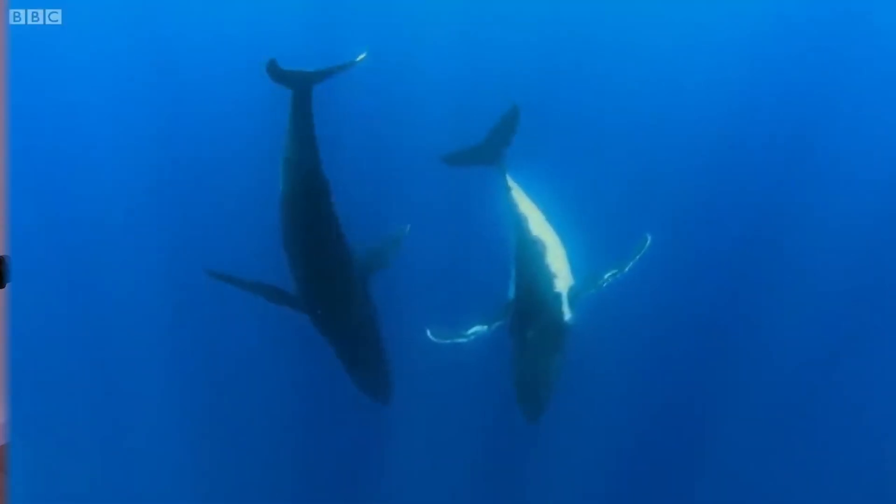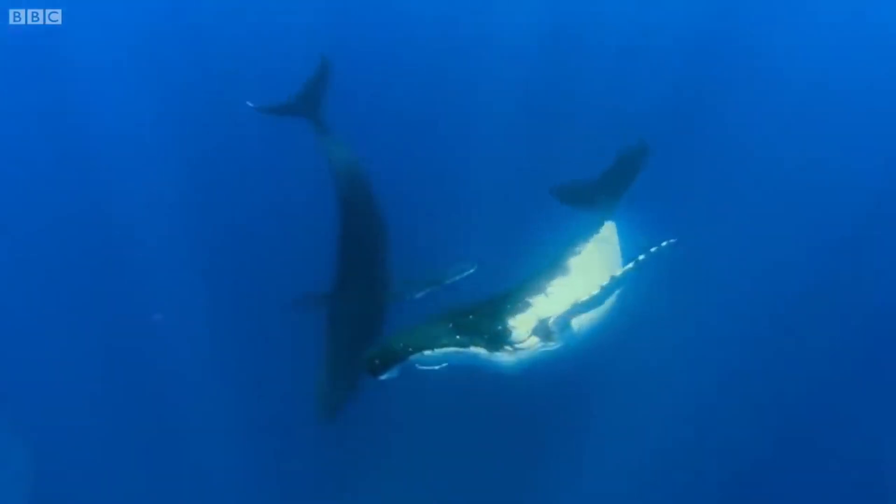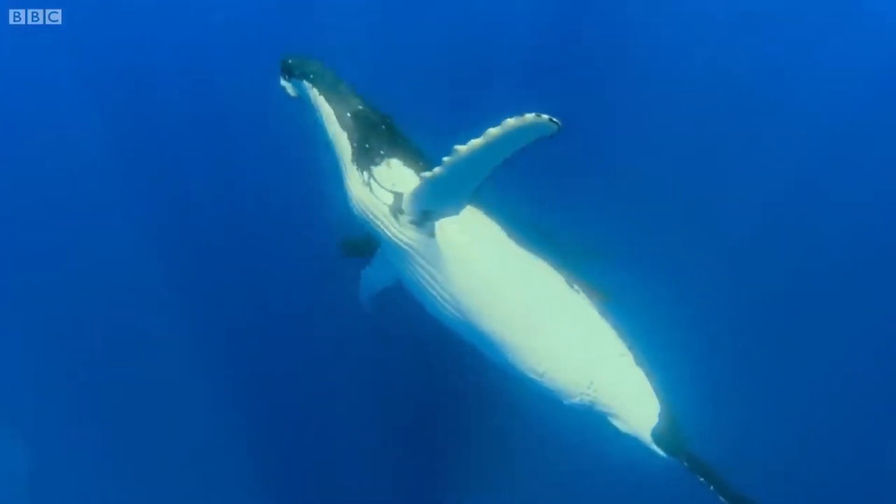I actually really like how this beat turned out. I was going into this a bit just for the meme, and it ended up creating this fairly eerie, really fun beat. So, all that being said, let's jump into it.